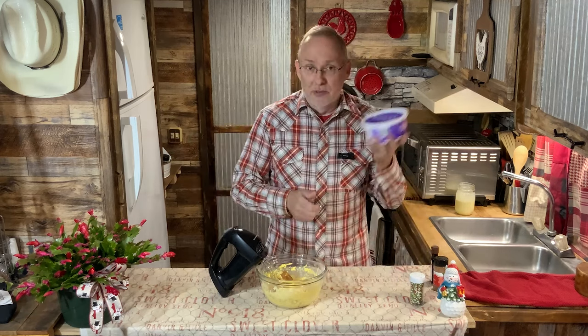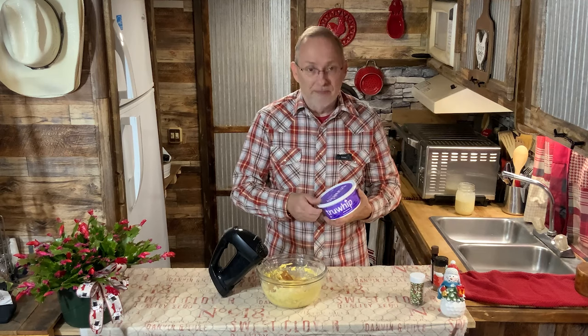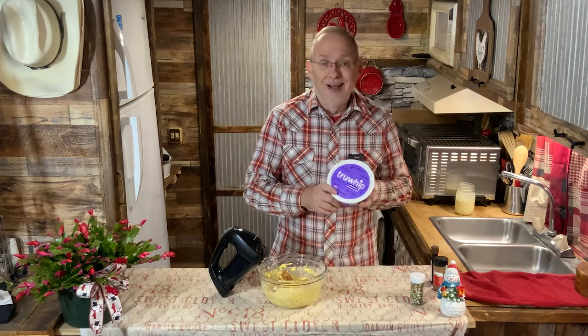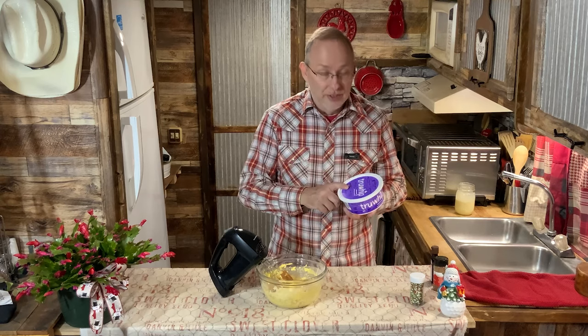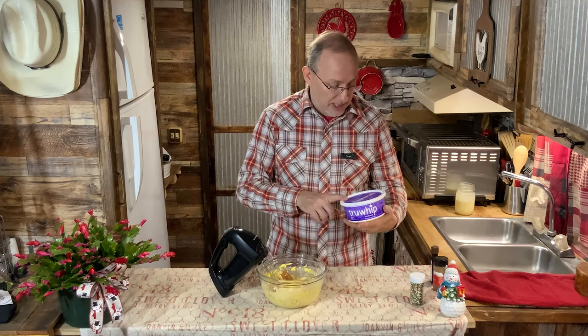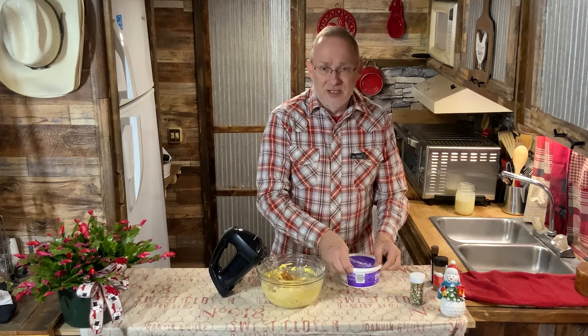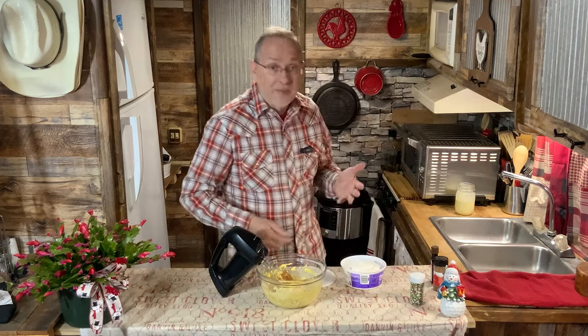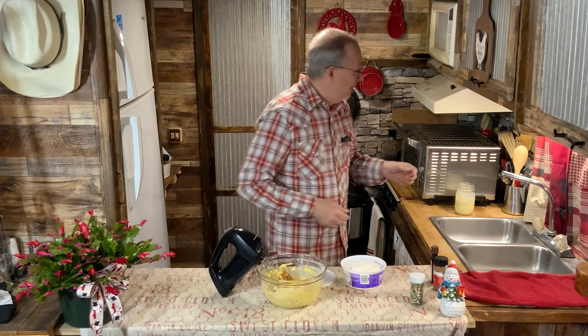Lastly we're going to put in a tub of whipped cream. Before everybody freaks out — this is not Cool Whip. I do use Cool Whip and I like Cool Whip, but this was on sale so I got it. It's called True Whip — non-GMO, no hydrogenated oils, all that stuff. For all of you who freak out on my fluff dishes and Mom's fluff because we use Cool Whip.